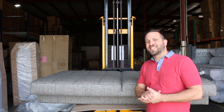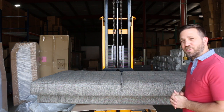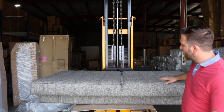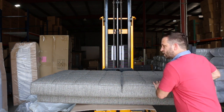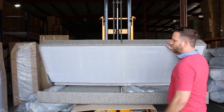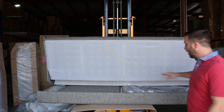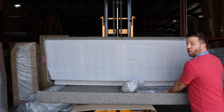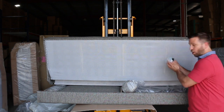Hey, how you doing? Today we're going to install the Barbara Sleeper Sofa. When you get it, it's going to come in a package like this. So all you'll do is lift up and you'll see all the components: there's two pillows, legs, two arms, and the hardware.